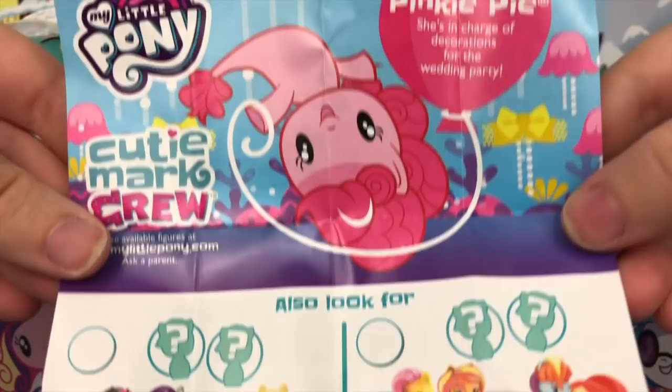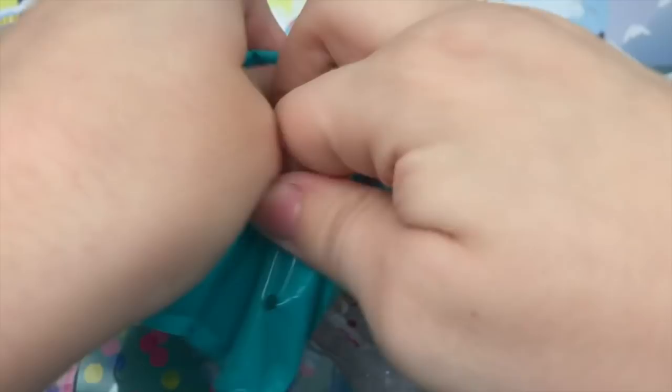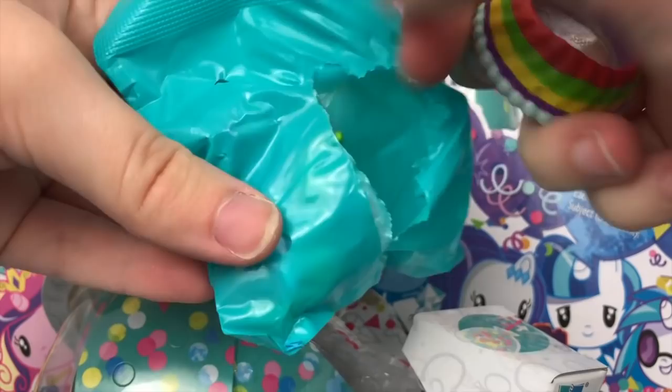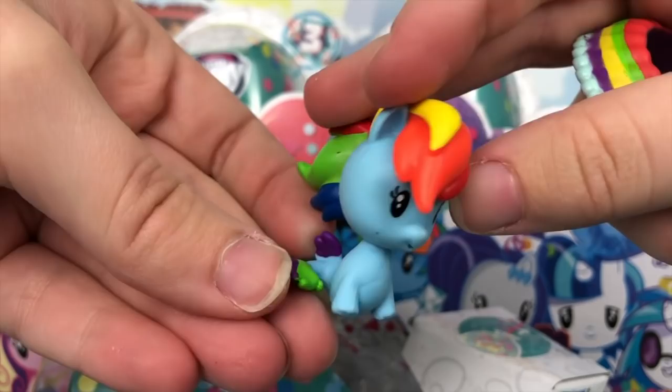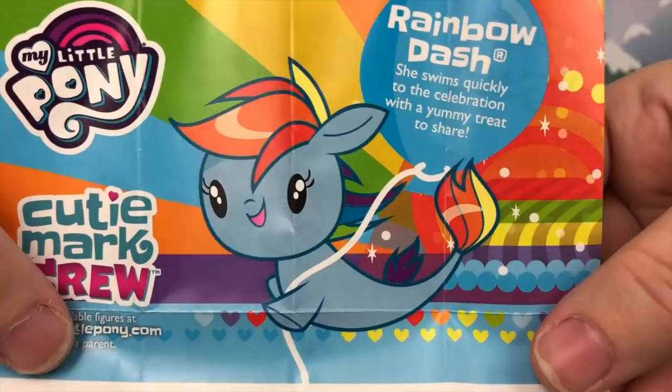Haven't had a pull string party for a while, so let's do it. Looks like a very rainbow accessory — probably Seapony Rainbow Dash, and I am correct. Here is standard Seapony Rainbow Dash and her accessory looks to be a cake. Her pamphlet reads: Rainbow Dash — she swims quickly to the celebration with a yummy treat to share.